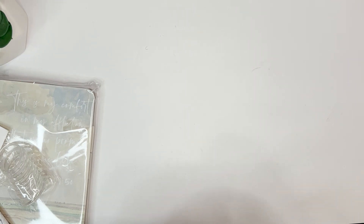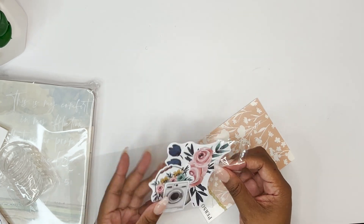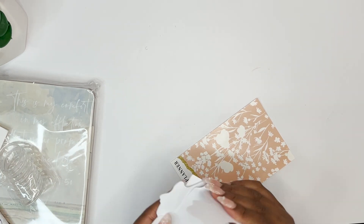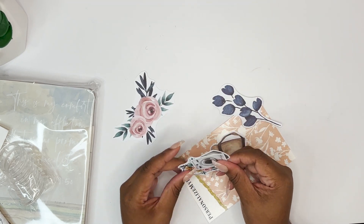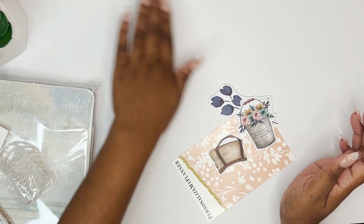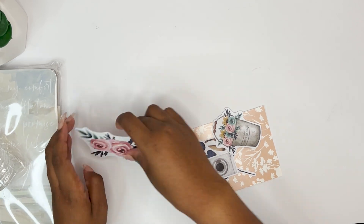We love freebies, right? It comes with this fun card and also these die cuts — just plain die cuts, not stickers. But us planners love to glue things in our planners, so these would be a beautiful addition to any planner. There are five of them, which is really generous.